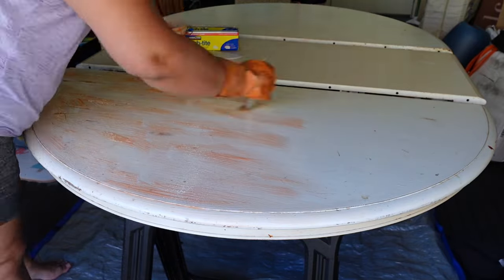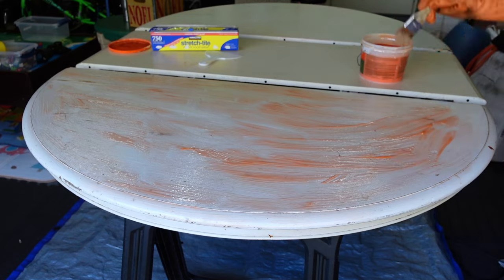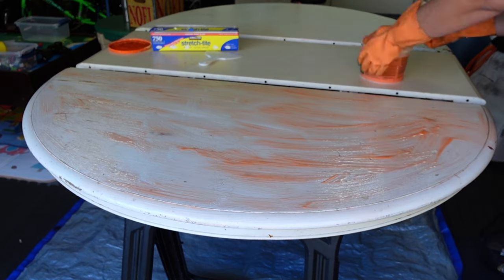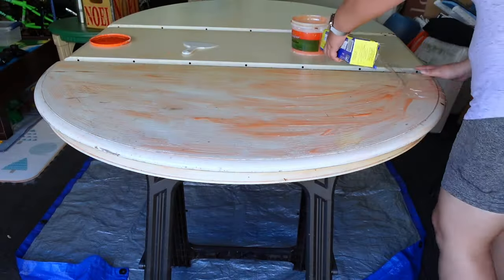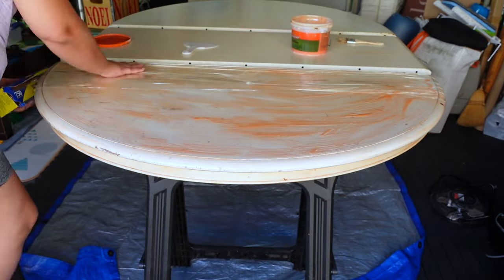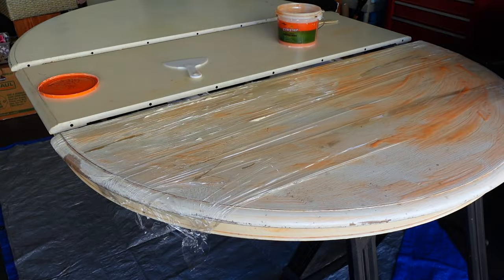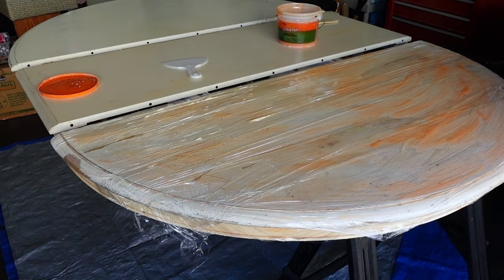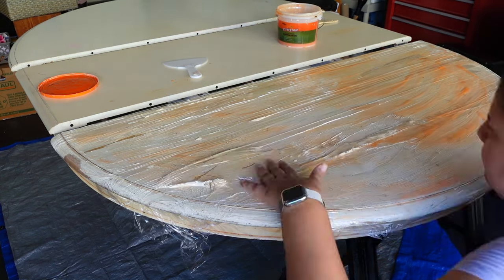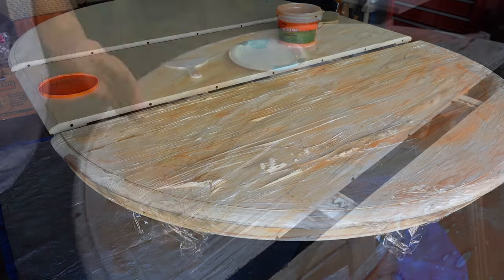I know that you can decide to sand the paint off, but I knew that this was a veneer top and I didn't want to risk sanding through it. So I know that for veneer, it's safest to use stripper. I applied the paint stripper with a chip brush and then put saran wrap on top. This actually prevents it from drying out. You want to leave this on for at least 30 minutes — I actually left it on overnight, which I don't recommend because it dried off a bit and made it harder to scrape off.